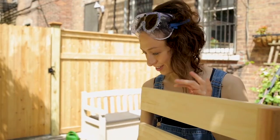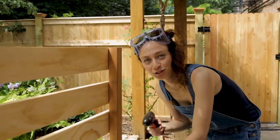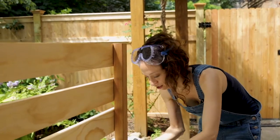Oh no, that's not right at all. So my measurements were not right. I'm just gonna take out a few screws, we're gonna do it again. It's totally fine.